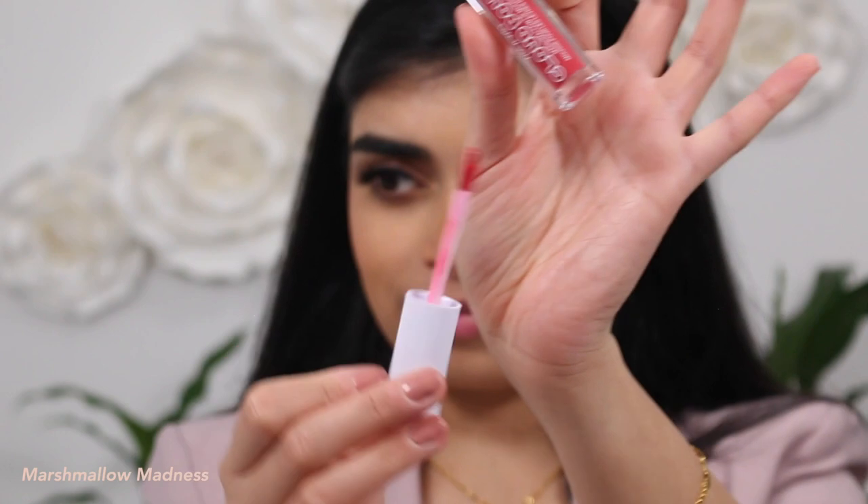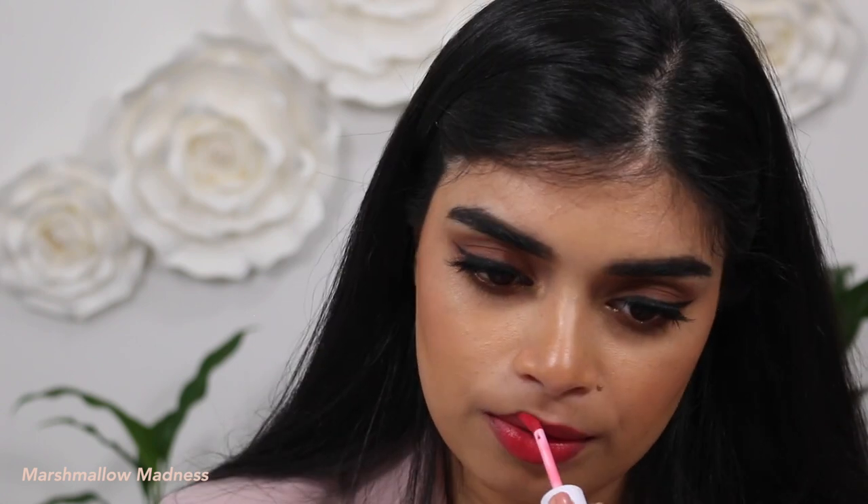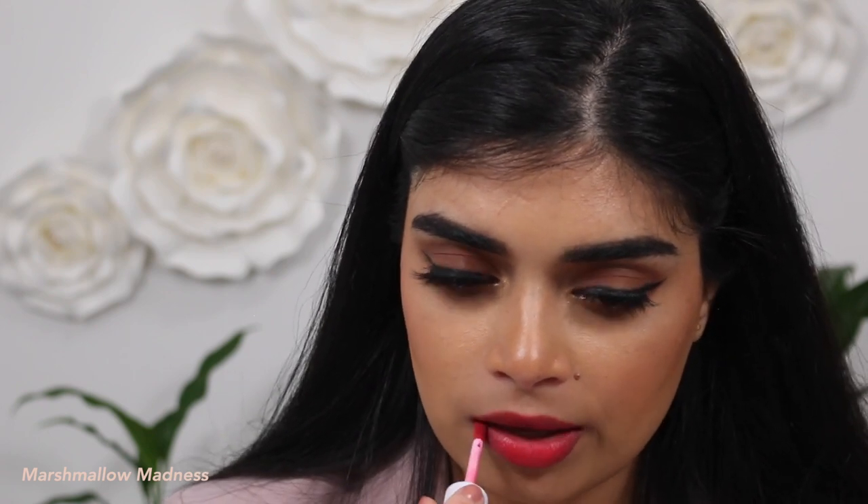Next up we have the shade Marshmallow Madness. This is a really soft brick-red, kind of not as intense as a pure red. It's hard to describe the shade — I much prefer the more super-red versions, but this is a really nice color too. Once again, this is Marshmallow Madness.